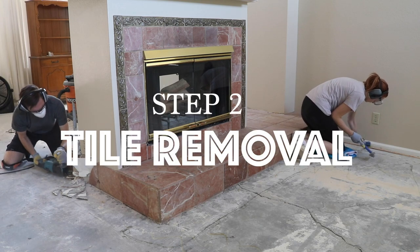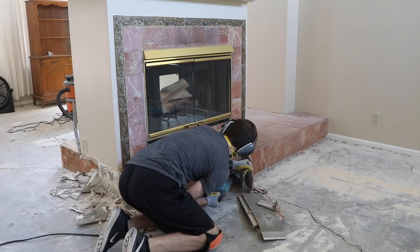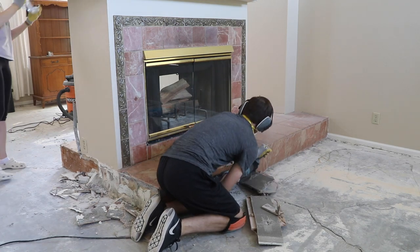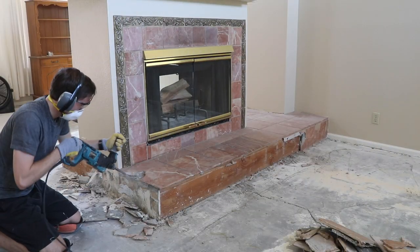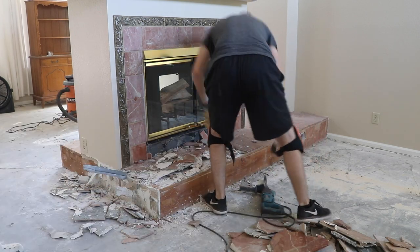Once we had the carpet up, we started removing the tile from the hearth. To do this I used a rotary hammer with a chisel bit — this one is made by Makita. It was a bit of a tedious process, a little difficult because the tile was attached to drywall which was screwed down to the wooden base of the hearth.